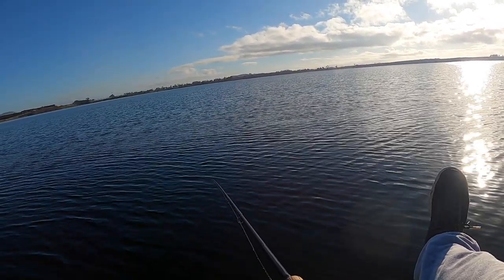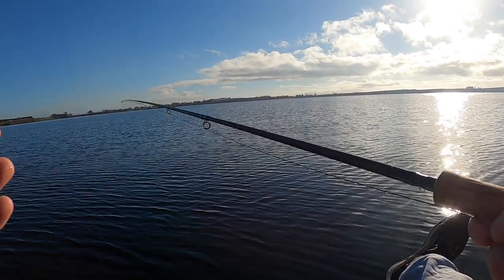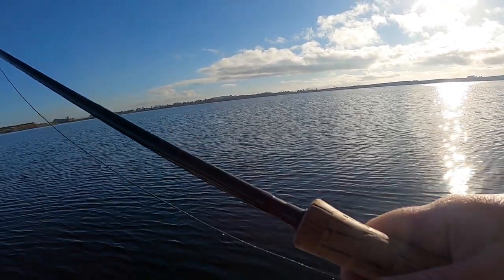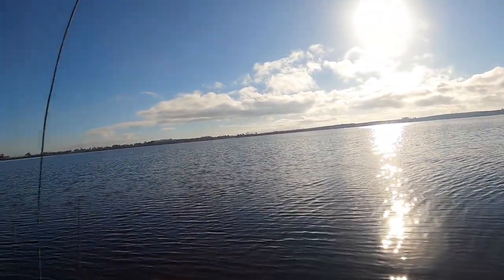I've just come out wide — not for any particular reason other than I've got to start somewhere. There's a bit of riffle on the water and the light's still low-ish, so maybe there are a few fish still high out here. But you've got to start somewhere, so I'll start here, get into the rhythm, and give me a chance to look around and see what's actually happening on the lake.